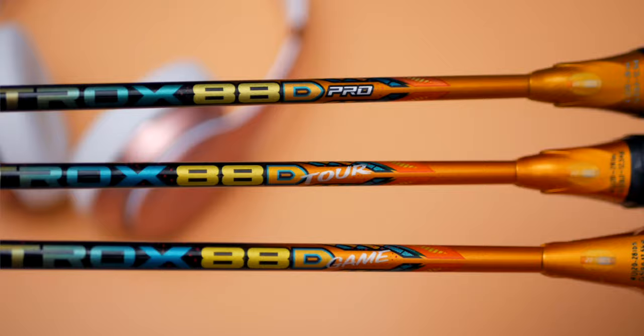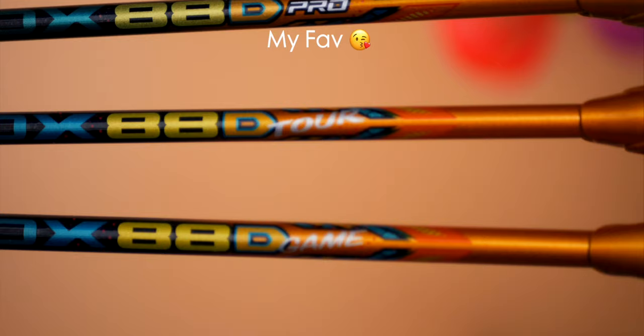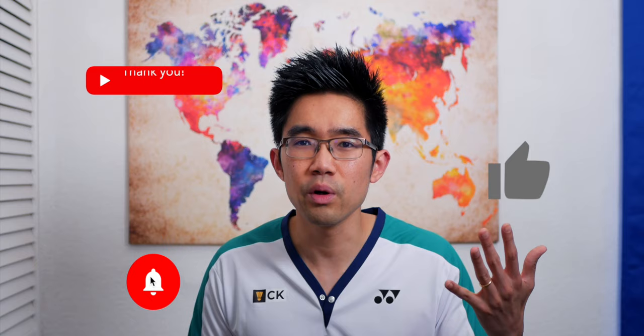In terms of pricing, each model has a significantly priced difference compared to the other — around 25 to 30% difference — so they come into consideration pretty big time when you're comparing them. A quick recap of the Pro model: head heavy, solid feeling, very fast for a head-heavy racket, smooth, lots of power, easy maneuverability. Easy peasy.